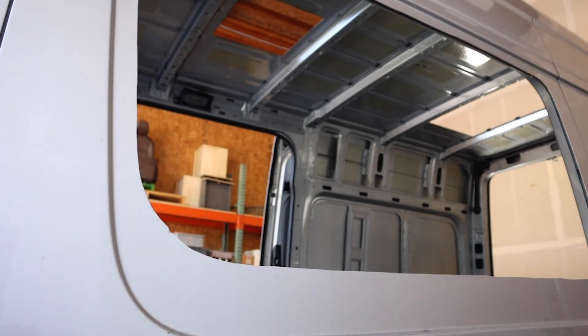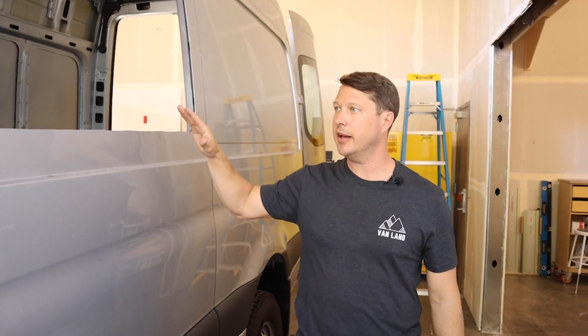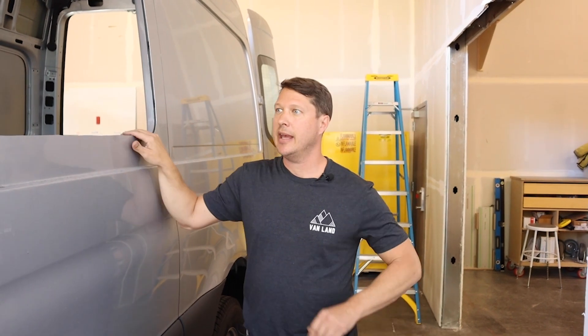For all of the cutouts, we basically go through the same process: cut it out, grind it, prime it, and then move on to the next one. We're going to get all the cutouts done before we install any equipment on the van.